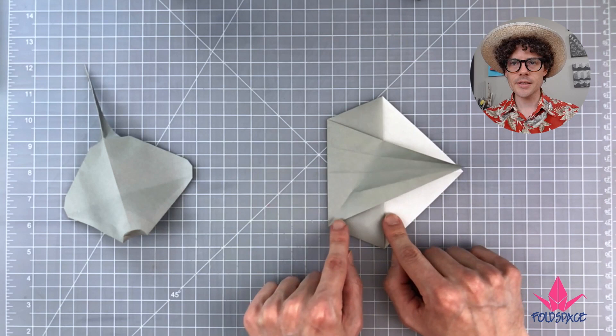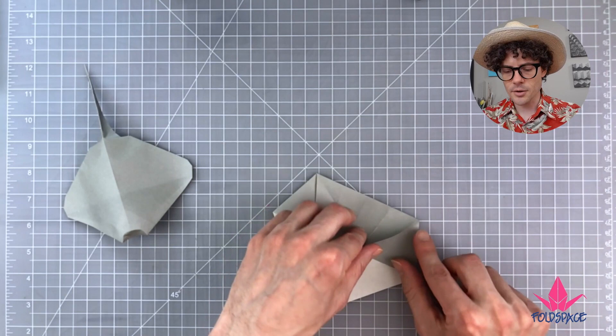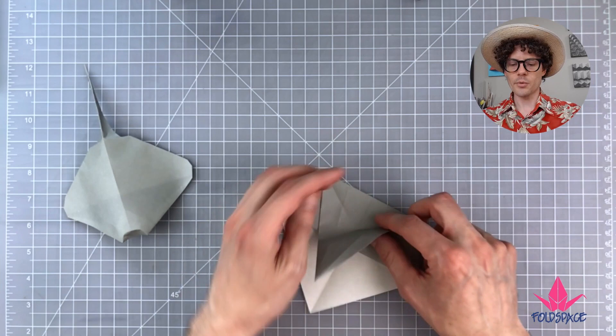Unfold. You'll see that little crease line we made. Do the same thing on the other side — spin it around, take the edge of the tail flap up to the creased edge, line it up, but only fold up to the crease made in the previous step. Then unfold all the way back to our kite base.